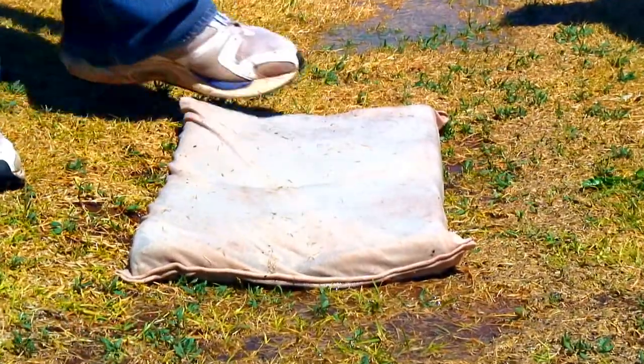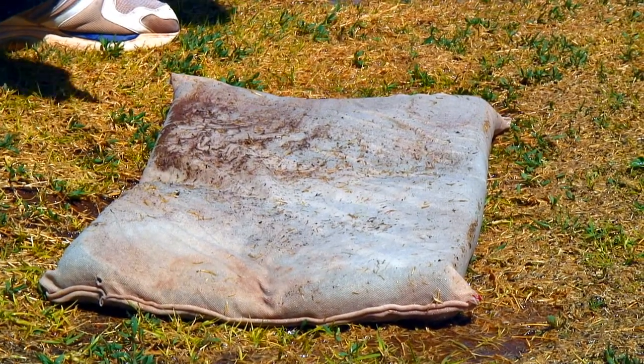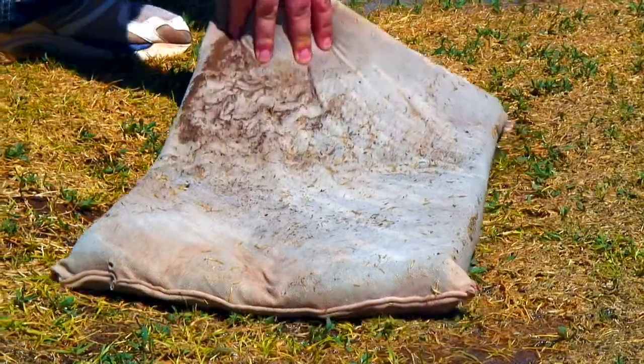Simply throw the mat down onto the turf area where there's standing water and apply pressure. Once the mat is fully saturated, flip it over once and continue to absorb that standing water.